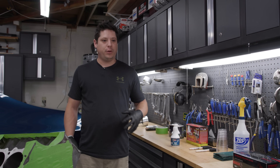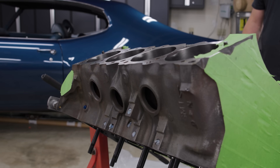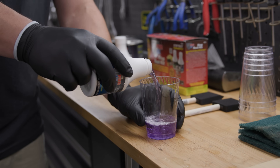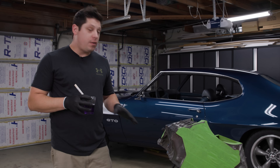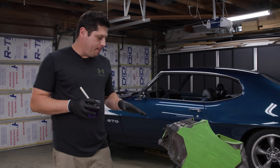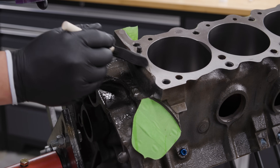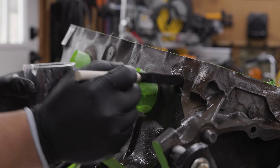Now that the engine is completely clean — all the loose debris and grease thoroughly scrubbed away — and has had a chance to completely dry, which is really important, we're going to use POR15 metal prep. This will etch the surface of the bare cast iron and make it more receptive for great enamel adhesion. This is really clean cast iron with no rust or scale, so we just need to keep the block wet with the metal prep for about 10 to 20 minutes so it soaks in and etches the base material. If there were rust or scale there'd be a lot more scrubbing involved, but we're lucky to have a really clean block.